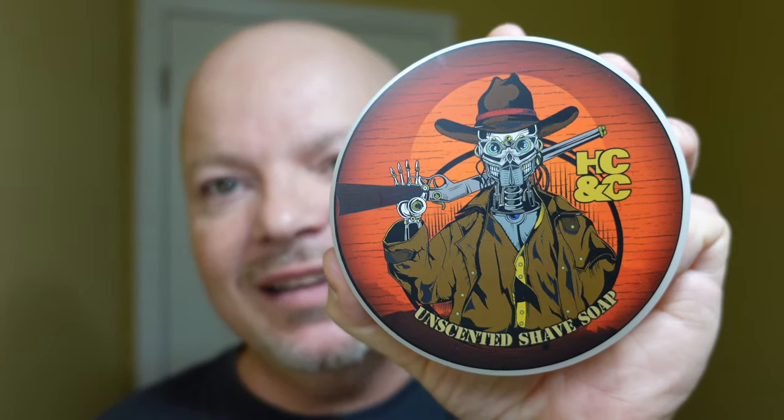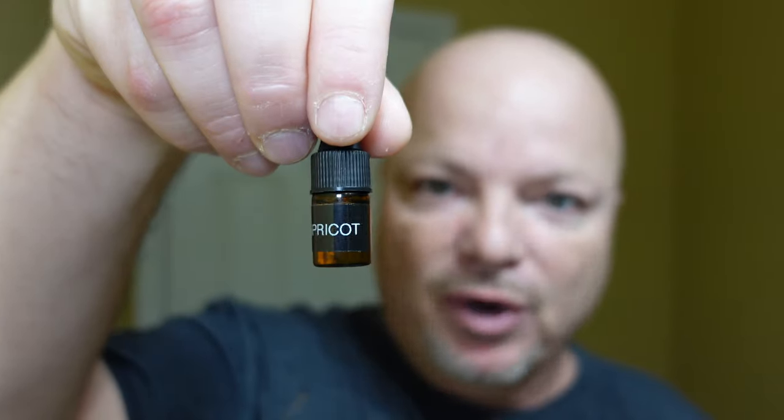In this video, we're going to be using the HCNC Unscented Soap with the HCNC Apricot Scenting Oil and the Supply SE Pro Razor. Stay tuned.